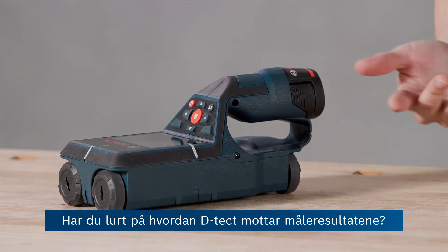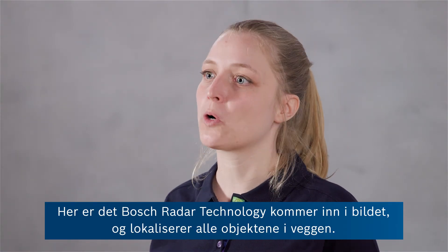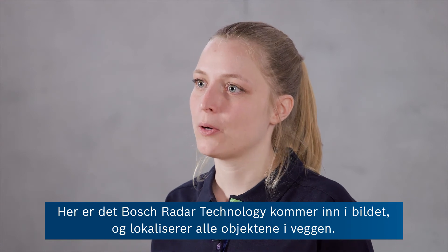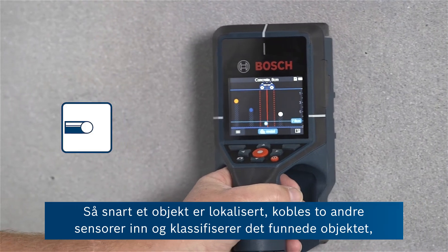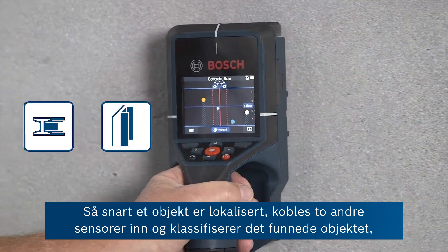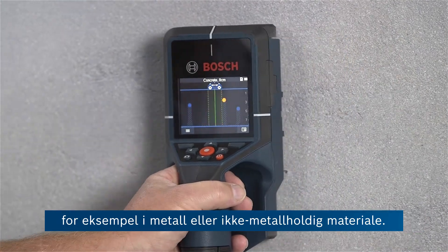Have you ever wondered how the detector gets to its measuring results? There's Bosch radar technology which is locating all the objects in the wall. Once an object is located, then two other sensors jump in and they classify the found object and say, for example, if it is metal or nonmetal.